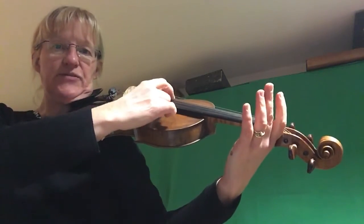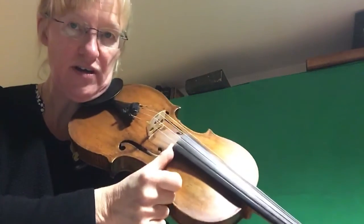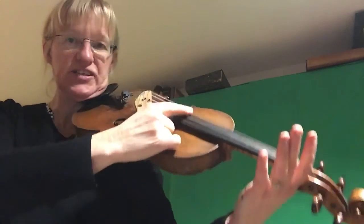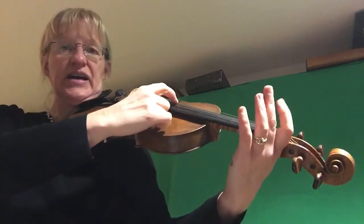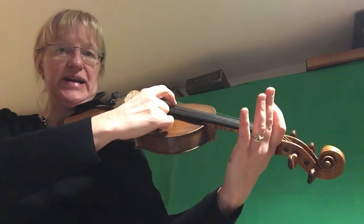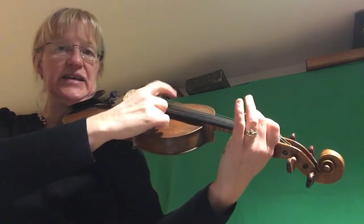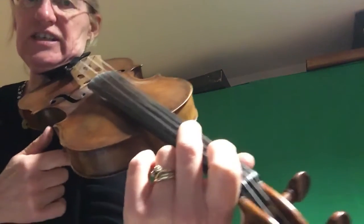Find your D string and let's do it with plucking. Make an L shape with your right hand, put your thumb in the corner of the black bit — the fingerboard — and use the first finger plucking over the black bit for the plucking. Then, like a little monkey climbing up the ladder, go up to your second finger on the D string.